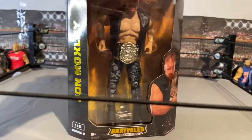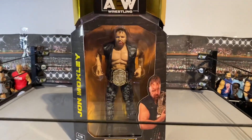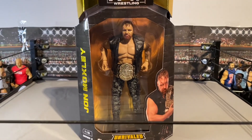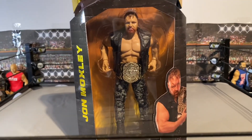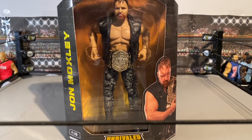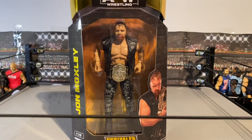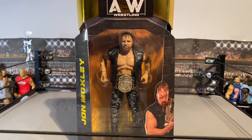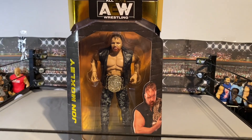I can't wait to get into this figure. There is one problem with it which is the height — this guy is huge. I want to take a look and compare it against another Dean Ambrose or John Moxley figure to see how big he actually is. But yeah, it comes with some cool accessories, so let's get him out and take a closer look.